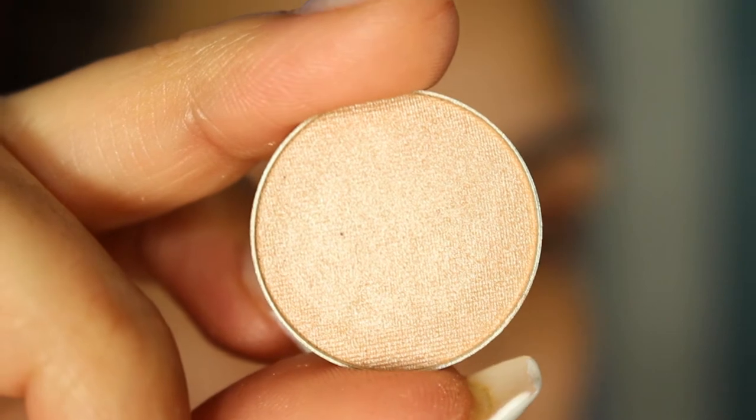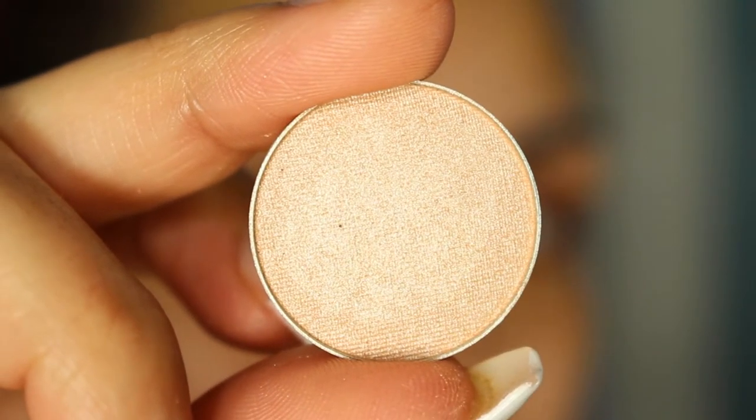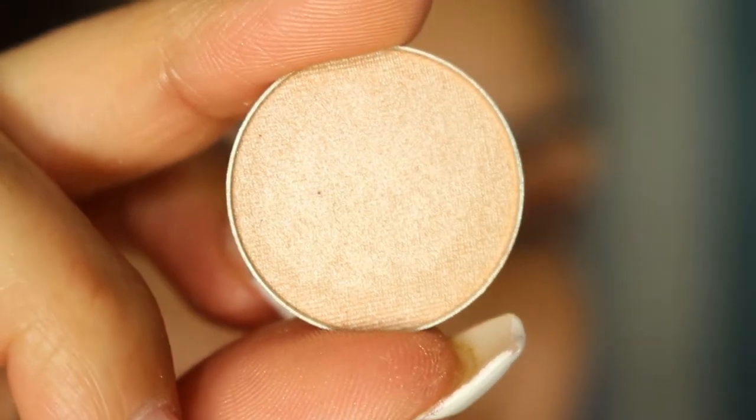I'm going to take another Makeup Geek shadow and this one is in Shimmer Shimmer. I'm going to take that on the inner corner of the eye and underneath the brow.